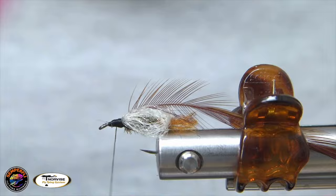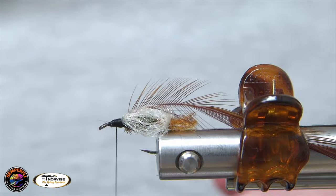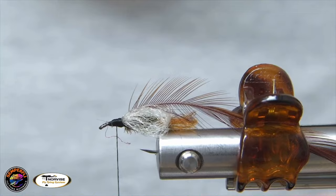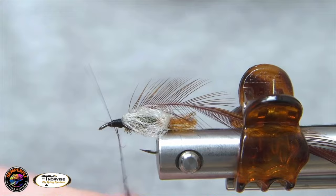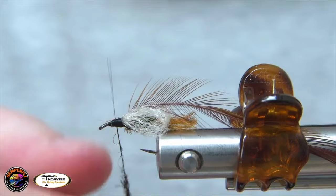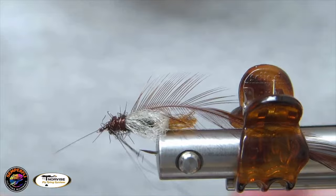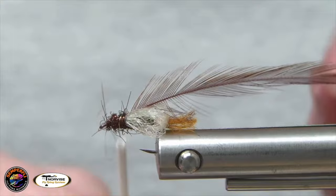Next up we're going to dub the thorax. I'm going to use Semperfly Ice Dubbing in brown — it's really slick, so keep that in mind. Because of that, I'm just going to use a little bit of dubbing wax, which just helps it hold on to the thread a little bit better. I'm going to tease some of that out — we don't need a whole lot of it. Then just dub all the way back to that wing and all the way up to the front. Then go ahead and put a half hitch in there and take your bobbin over to your thread post.